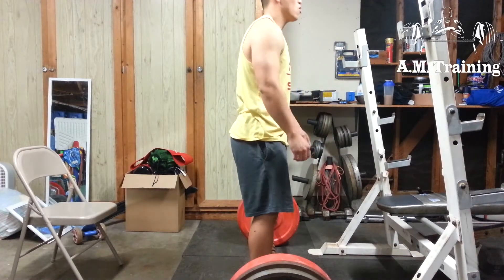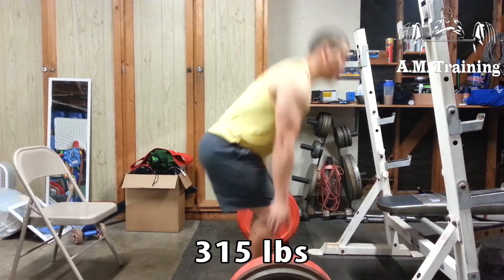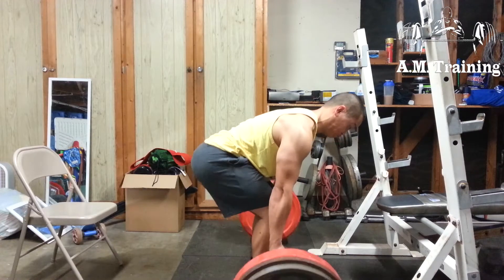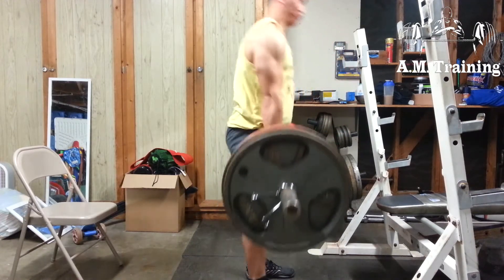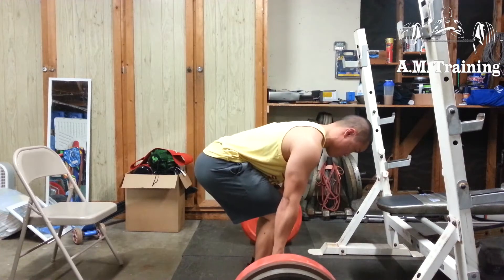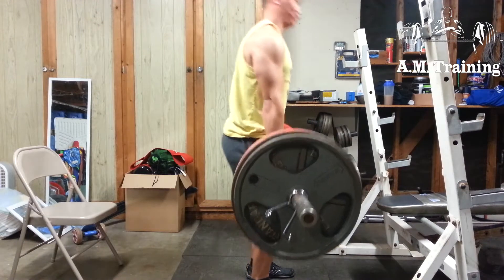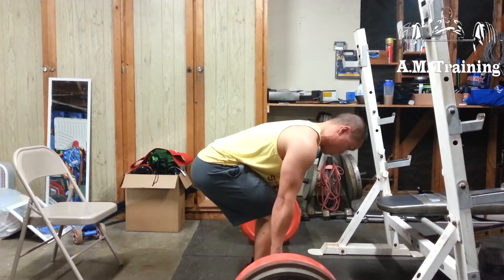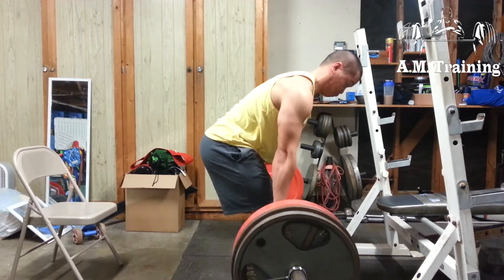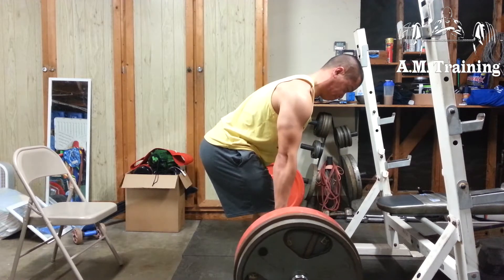What's up guys, Al here from AM Training. Today is instinct day, day 4, and right here I'm doing pause deadlifts — double pauses, so I'm pausing on my way up and on my way down. These are a biatch because my back wants to totally round. I'm pausing right underneath my knees where I feel like I'm the weakest, and trying to explode up.